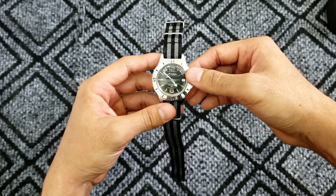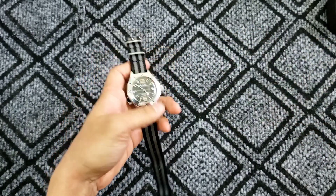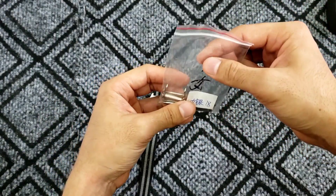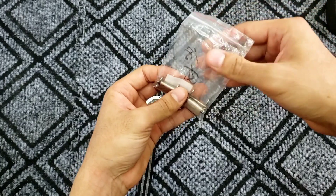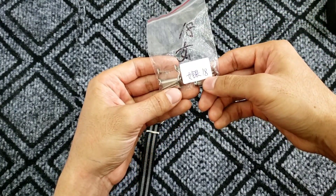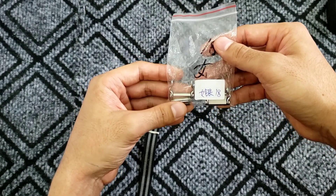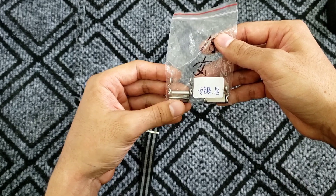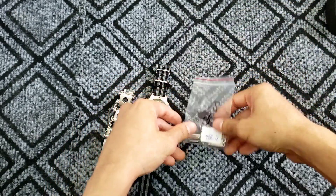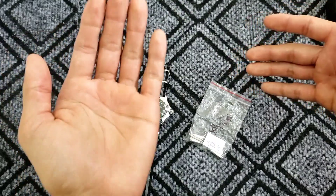In order to attach the bracelet to the watch, you also need adapters, which you can find on AliExpress for about eight dollars. These are 18 millimeters, and you can also find bigger sizes like 20 or 22 millimeters, depending on your watch.